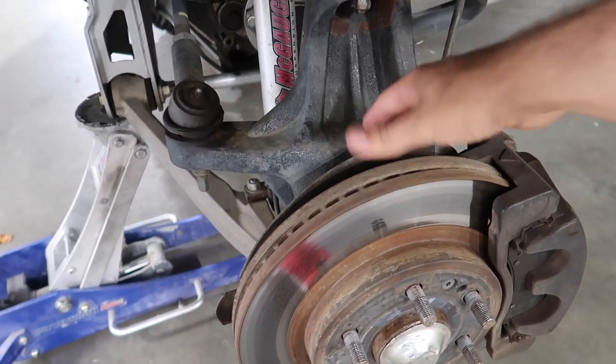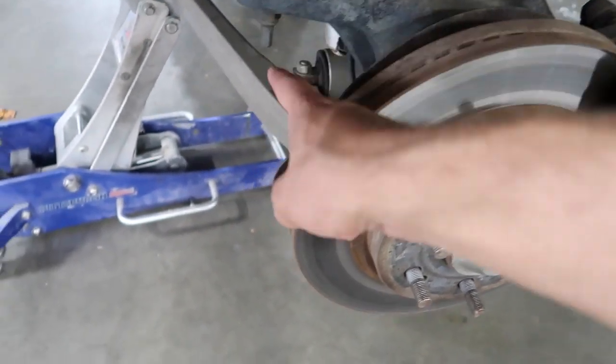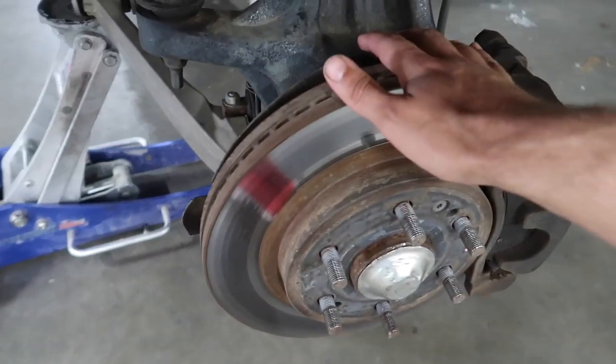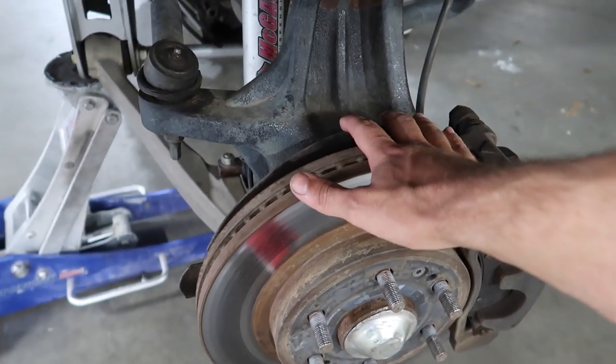Previously the issue we ran into is the dust shield only covers half of the back here, so what we're going to do is put all four brackets on this side of the dust shield, and that should hold it all the way — hopefully.